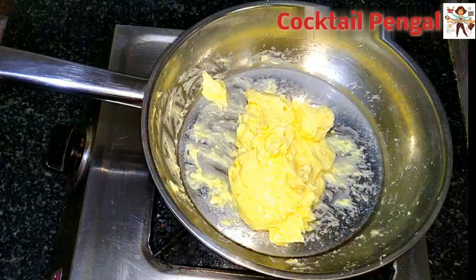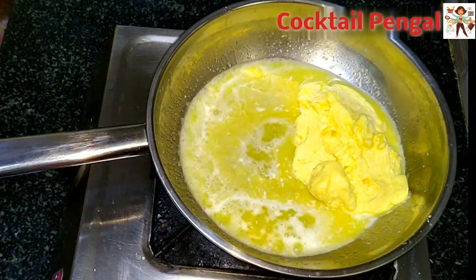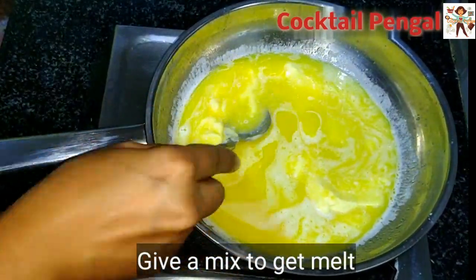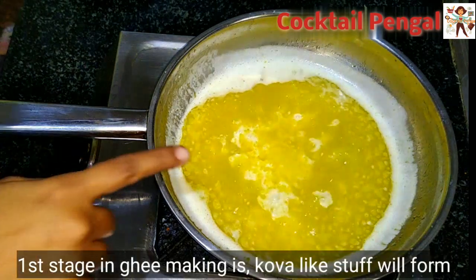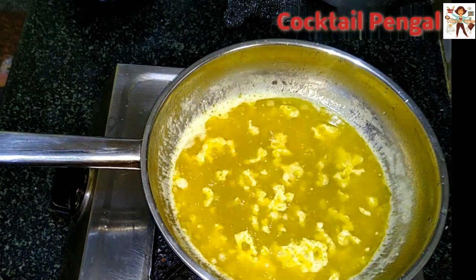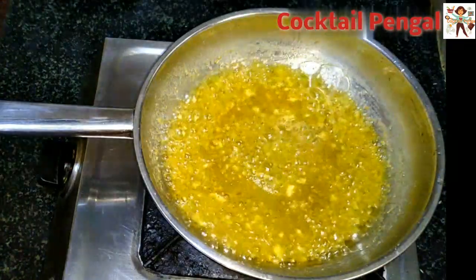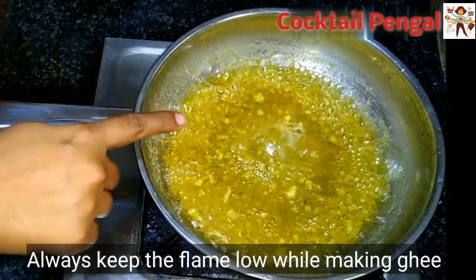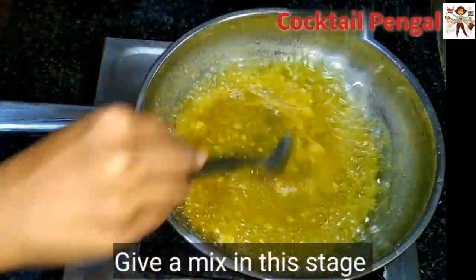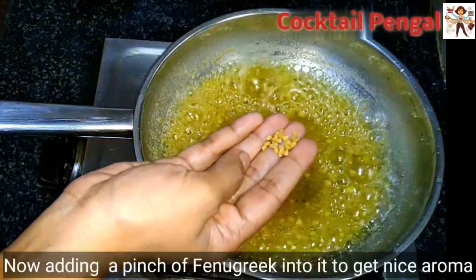Add the butter to start the ghee-making process. Add the butter in a pan, put it on the gas, and add a little bit to melt. Add a spoon. Add a little honey lightly and press a teaspoon on a high flame.